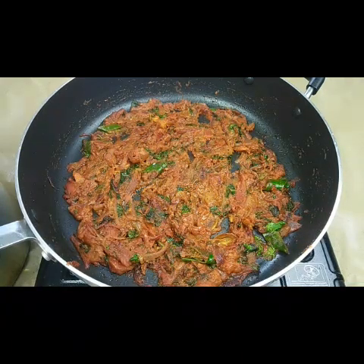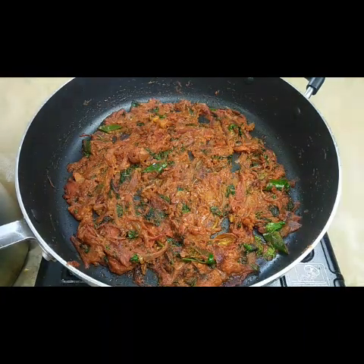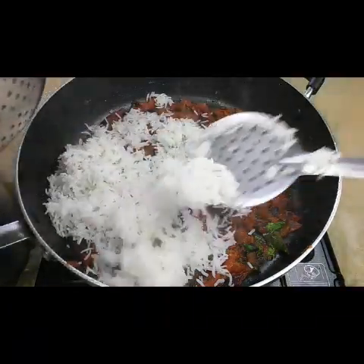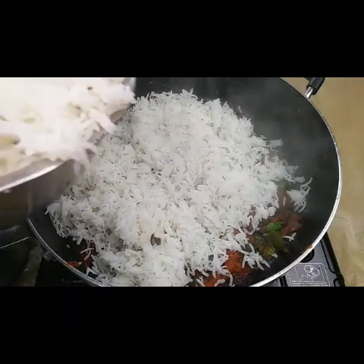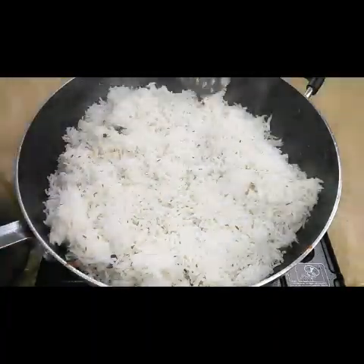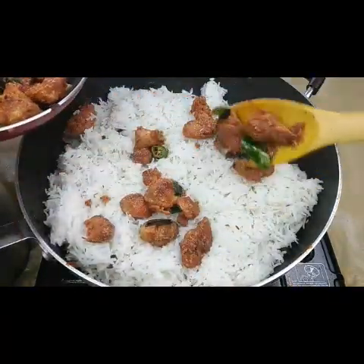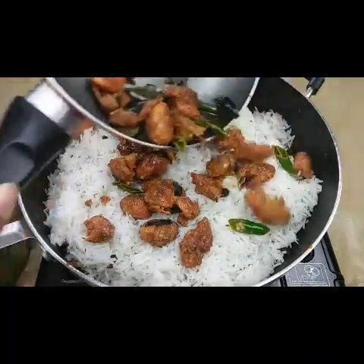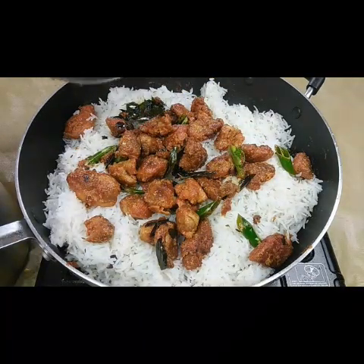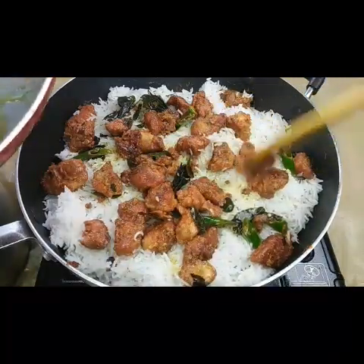The biryani gravy is ready. I'm putting one layer of rice on top. We need to cook this in dum style — we shouldn't add any water, just close it and cook for another 10 minutes; that's enough for the rice and biryani to be done. Now I'm adding the chicken 65 on top, then another layer of rice. Keep it on a low flame for 10 minutes — the steam should not go outside.